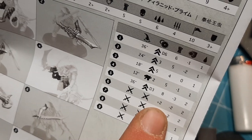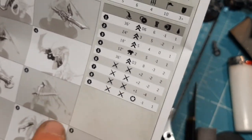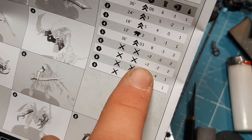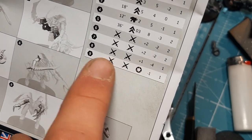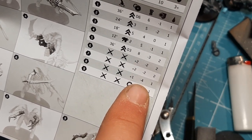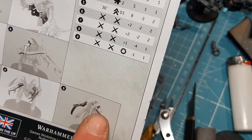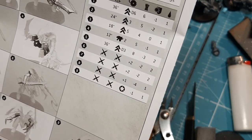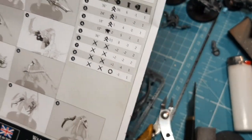Number six is the bone sword in close combat: melee, plus-2 strength, minus-2 AP, 2 damage — making strength 7. There are some rules for the lash whip pairing but I can't detail those now. Number seven is a pair of bone swords: same as above, plus-2 strength, minus-2 AP, 2 damage. Number eight is the claw: plus-1 strength, minus-4 AP, 1 damage — making strength 6, minus-4 AP, so space marines can't save against it. Number nine is the rendering claws or siphoning talons: strength of the user (strength 5), minus-1 AP, 1 damage. With three attacks hitting on 3+, the melee weapons can dish out serious damage.